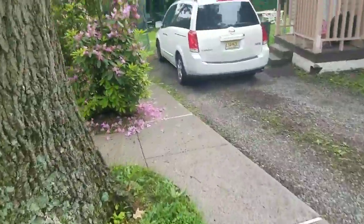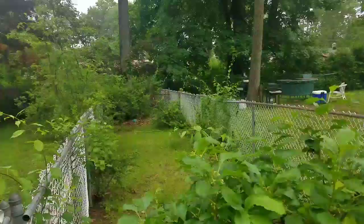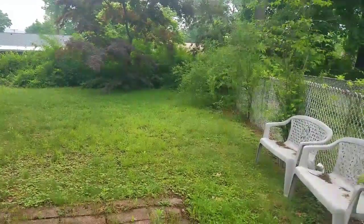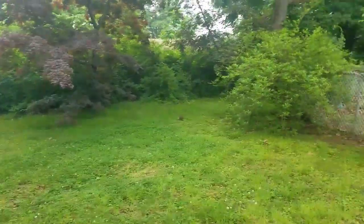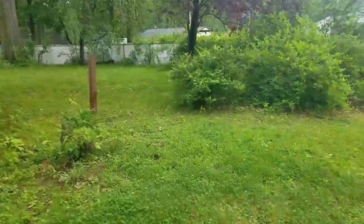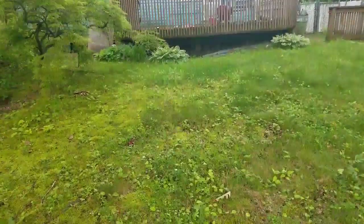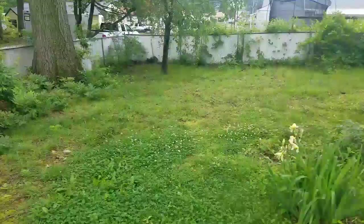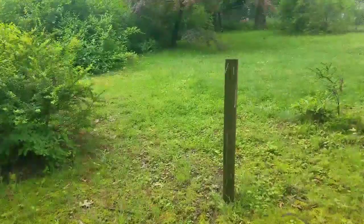We've got this dog pen here, around 20 by 7, and then a pretty decent sized yard — actually two yards. So a pretty big yard here. Again, I believe you can still get two free 5 amp hour batteries with this mower. There are areas where it's over a foot tall and it's wet, but let's see what she can do.